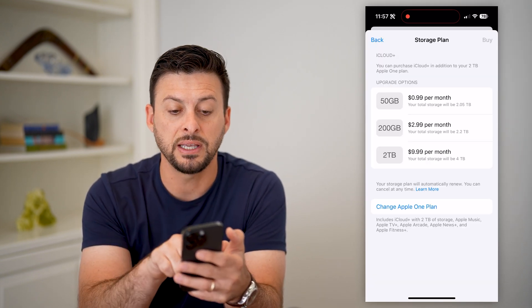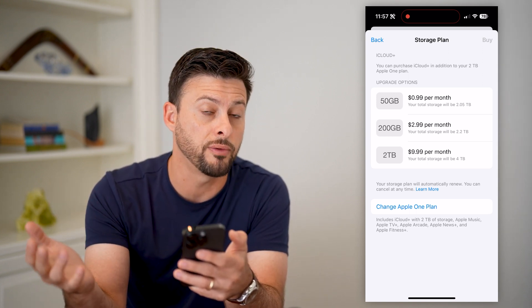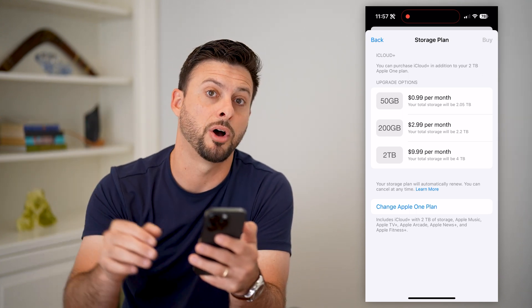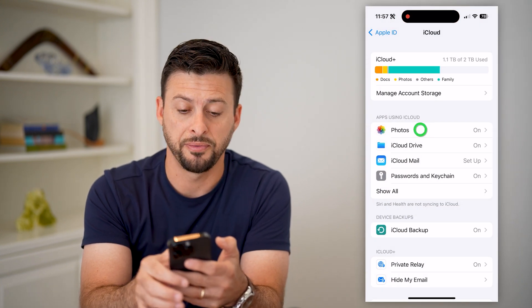You can see 50 gigabytes is only 99 cents per month. So you might need to upgrade so that you can move all of your photos, or at least make a copy of all your photos and put them on your iCloud. After you do that, let's go back and back, and we will tap on photos.